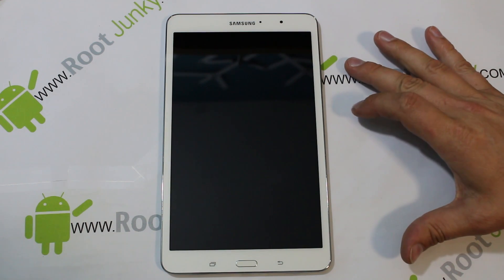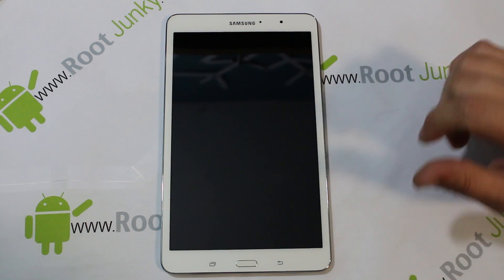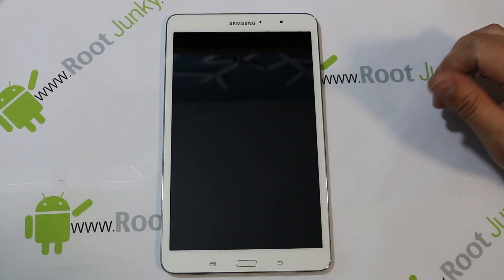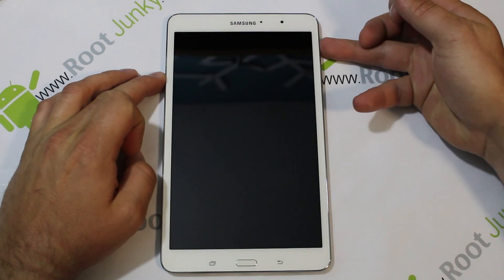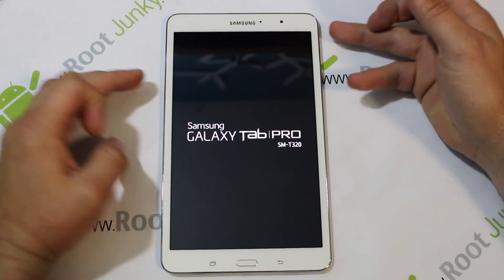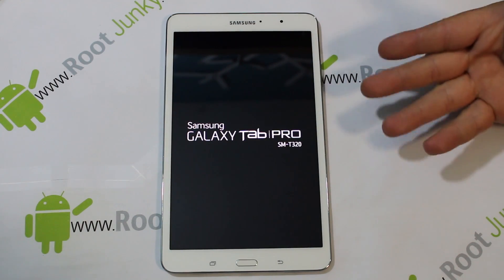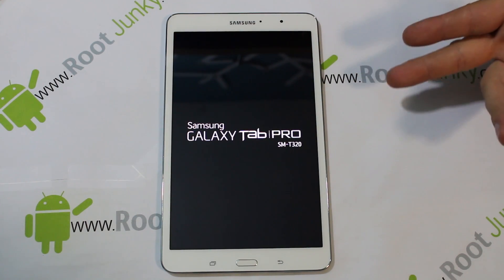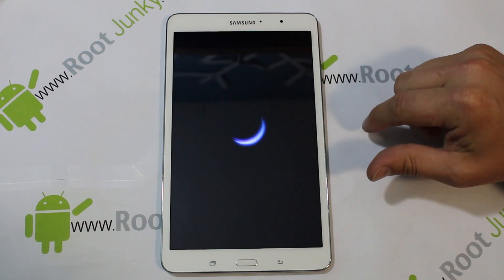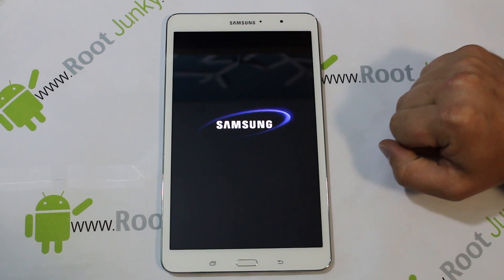How's it going guys? Today I've got a fun little video here for you. This is going to be my video review of the Samsung Galaxy Tab Pro. This is the 8.4 inch model. I went ahead and skipped the unboxing because it's pretty standard — you've got a tablet, a charger, a USB cord, and a manual. Same old same old. So we're going to go ahead and do a pretty good full review on this device.